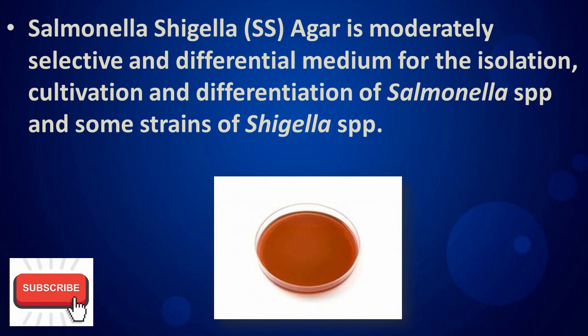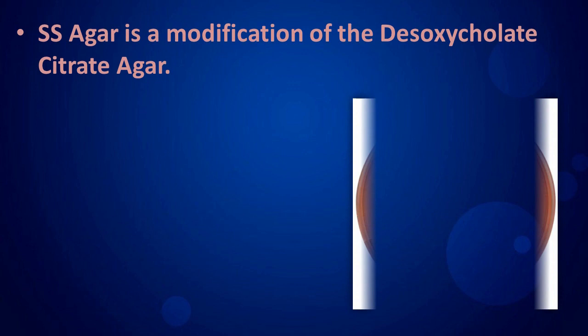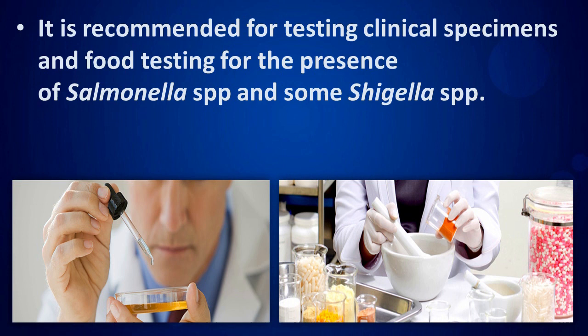Salmonella Shigella Agar is a moderately selective and differential medium for the isolation, cultivation, and differentiation of Salmonella species and some strains of Shigella species. It is a modification of the desoxycholate citrate agar, recommended for testing clinical specimens and food testing for the presence of Salmonella species and some Shigella species.